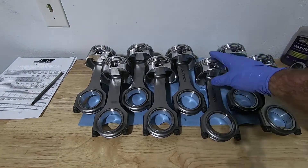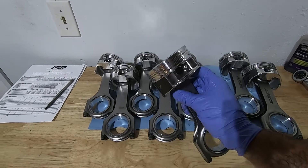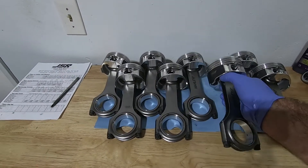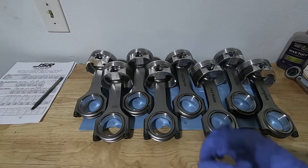In this video we're going to take a look at the Manley Stroker Pistons, get some measurements on them, also get the measurements from the cylinder wall, and then we're going to mate our rods to our pistons.